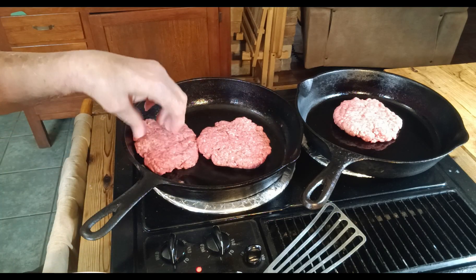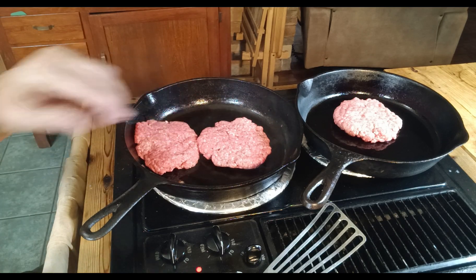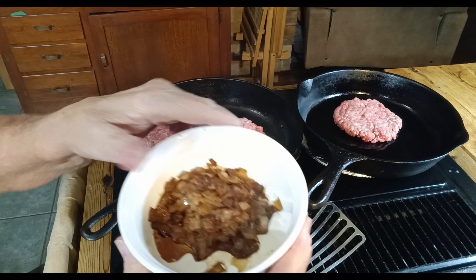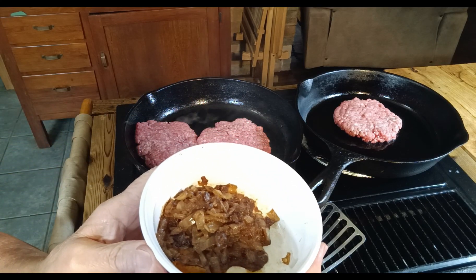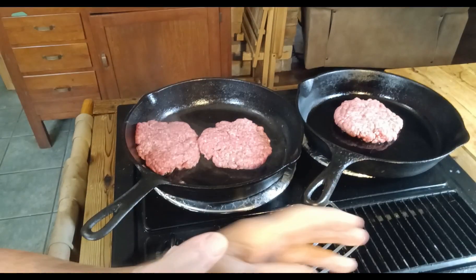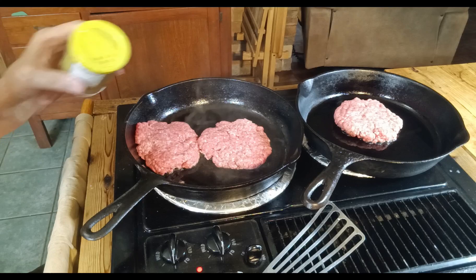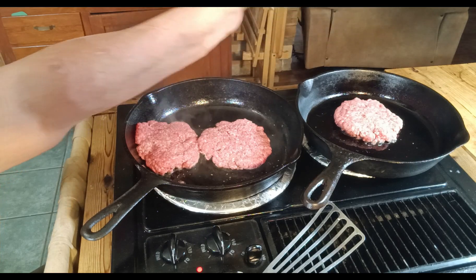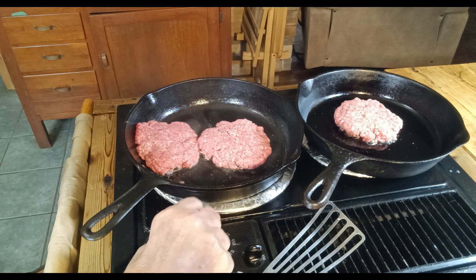I'm cooking mine in a pan that I cooked sausage in this morning, and I made my sautéed onions for the animal style — they'll just add a lot of flavor to my burger. I usually add salt and pepper, but this time I'm going to add a little non-typical Camp Dog seasoning. It's a good all-around seasoning.